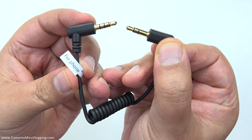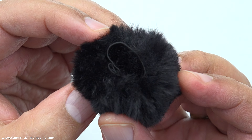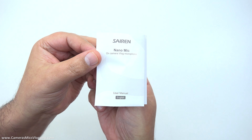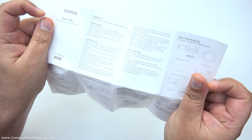The second of the two supplied cables is a TRRS cable to a TRS cable. This will typically be used for the likes of a smartphone, however you can use this with any device which is CTIA wired for TRRS, so that could include things like computers as well.